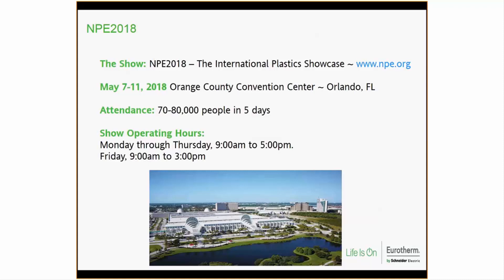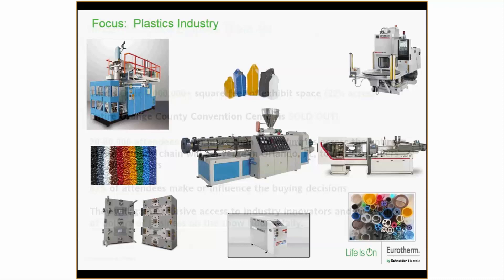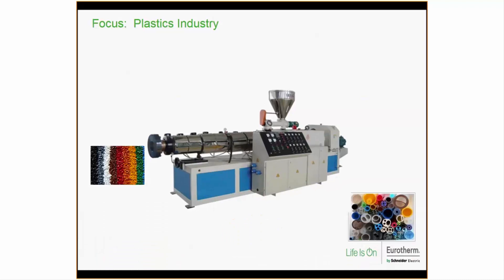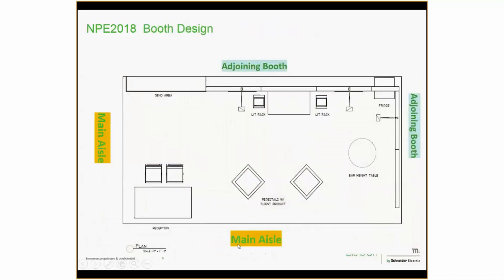Hours are nine to five Monday through Thursday, nine to three on Friday. It's a big show with a lot of exhibitors. In the past we focused on the entire plastic industry with Mako controls for injection, blow, and extrusion, but this year we're primarily focusing on the extrusion industry. This is a layout of our booth — you'll notice the main aisles on the left and in front are open, with a reception area included.